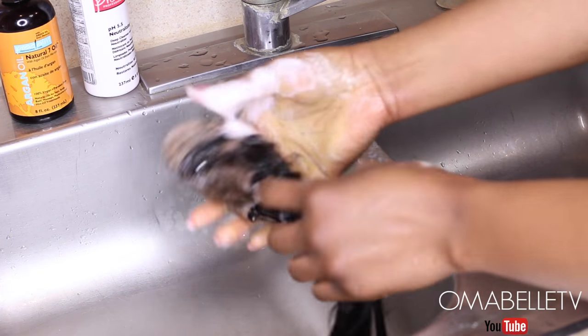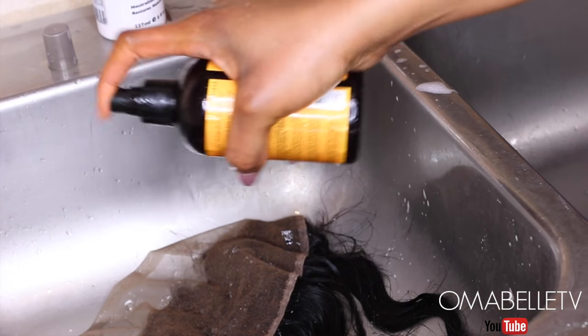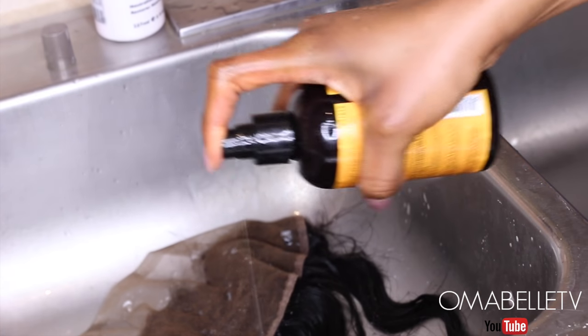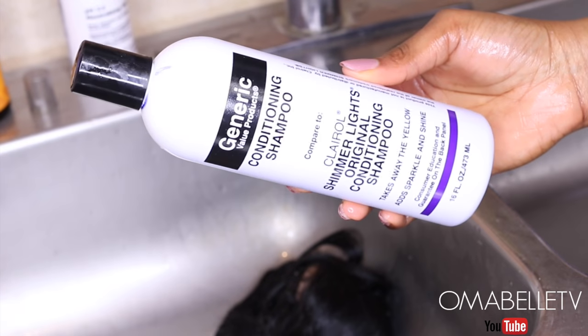I'll then go ahead and wash up the mixture using a neutralizing shampoo, which will help neutralize the bleach. Another thing I love to do is use argan oil, as this will help restore the moisture and shine. I love to leave it in the hair for about five to seven minutes and then wash it off with a conditioning shampoo.